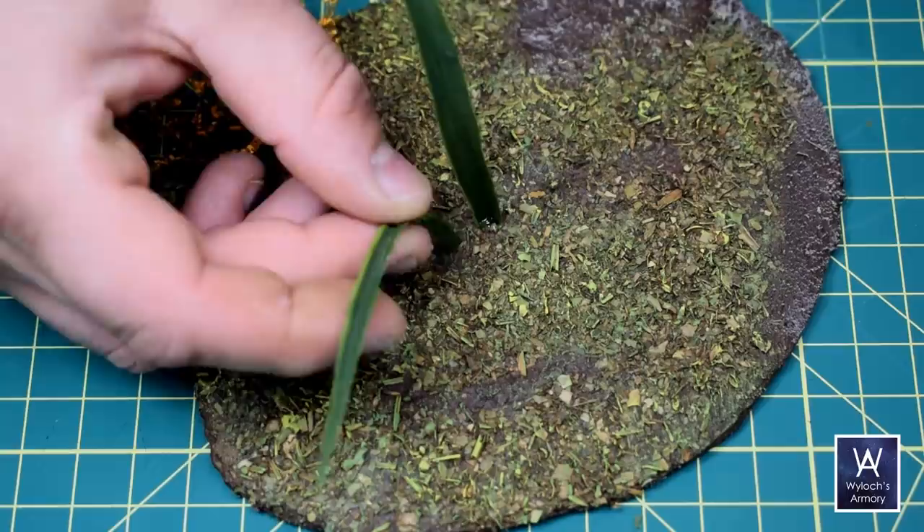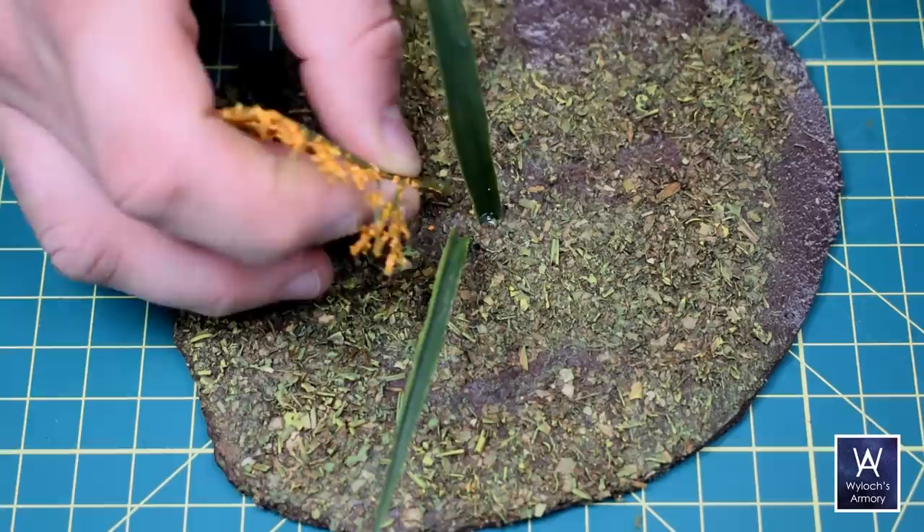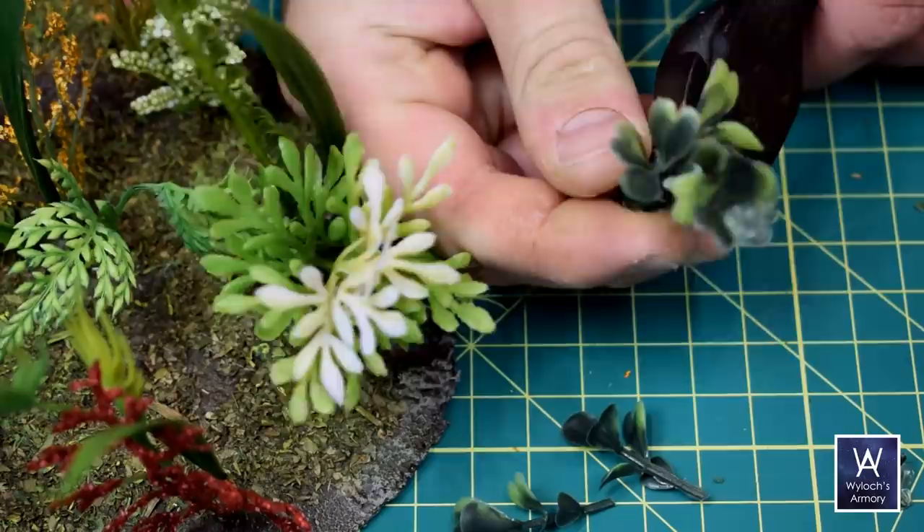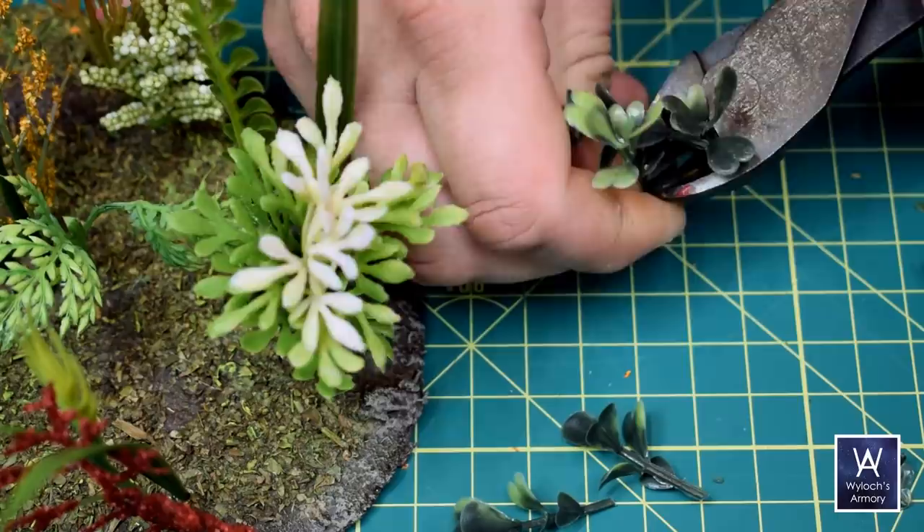I like for each cluster to have between one and three grass blades and then one to two variant plants. Here I've got seven clusters started.